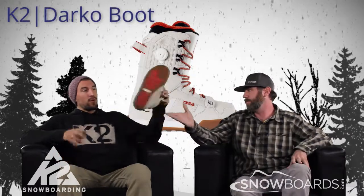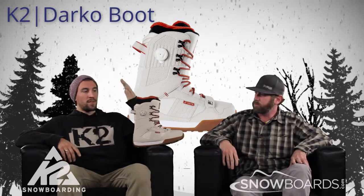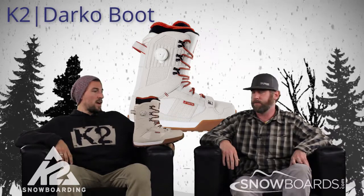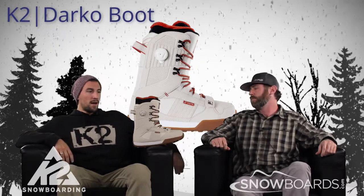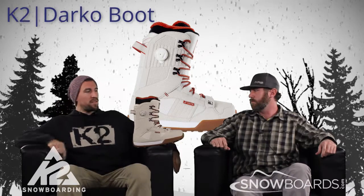Darko boot — a lot of cool features, a lot of performance in this boot. When we talk about the Darko and who it's for, you're looking at your strong intermediate to advanced park rider. It still cruises the whole mountain really well, but a lot of the orientation built into this boot is for our park rider. We're looking at a 6 out of 10 flex, so a little bit in that mid, just above mid flex range.